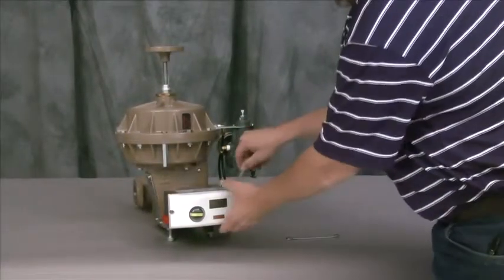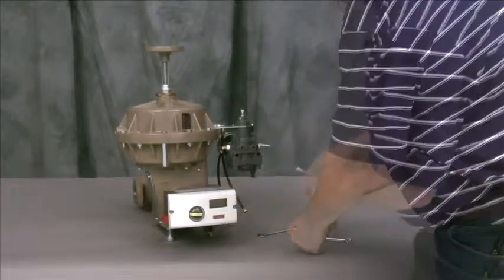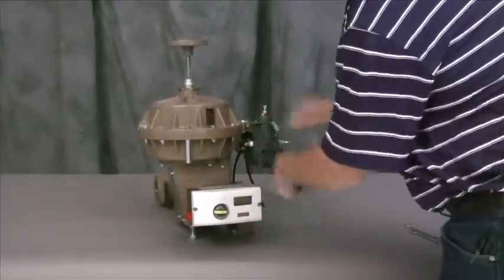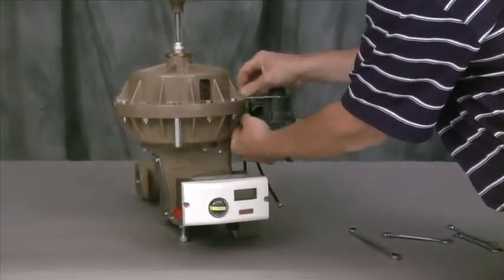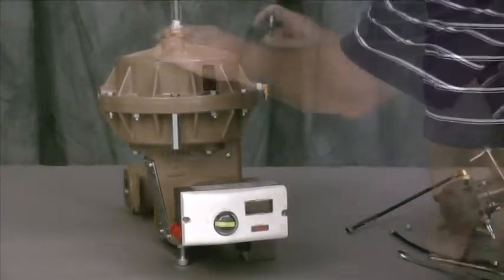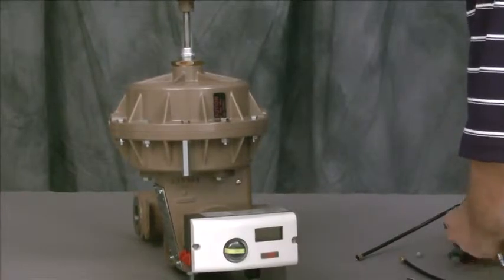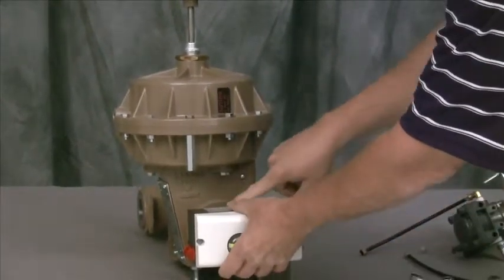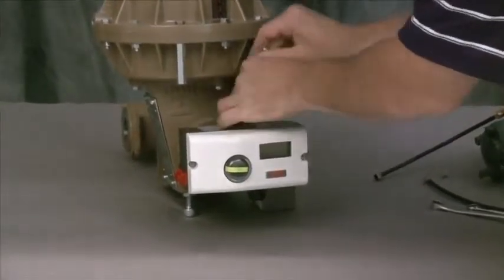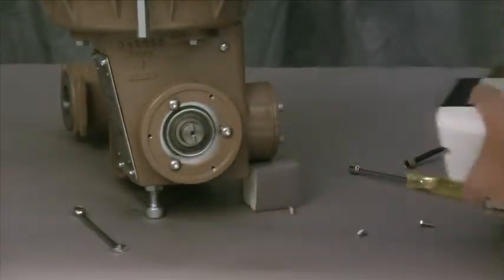The first step will be to remove the fittings from the positioner and disconnect the tubing. We're also going to remove the air regulator. Now we're ready to remove the positioner. The positioner is mounted to a mounting plate, which is removed by removing three small screws slightly behind the positioner. Now we'll set the positioner off to the side.